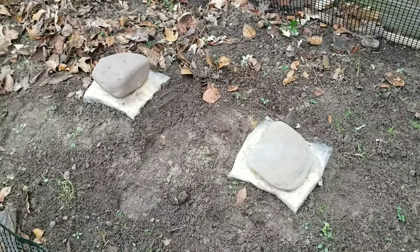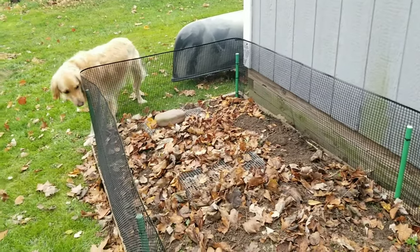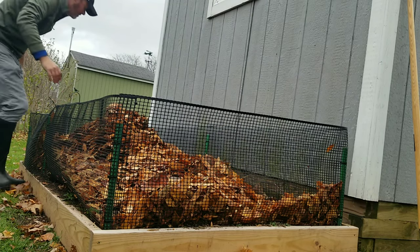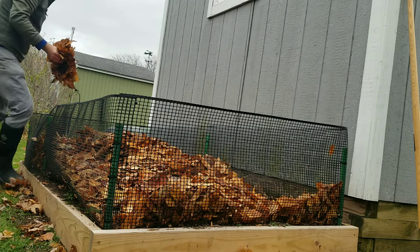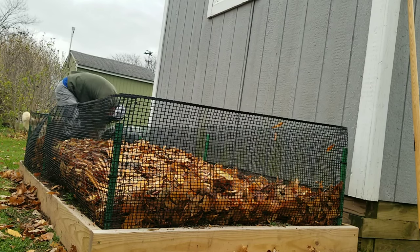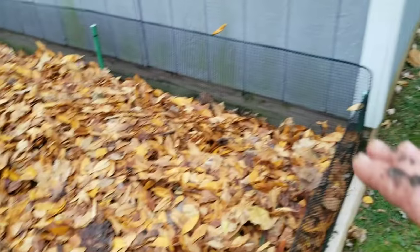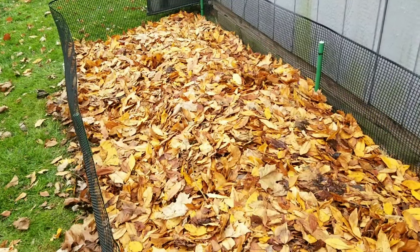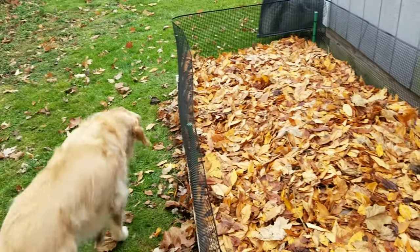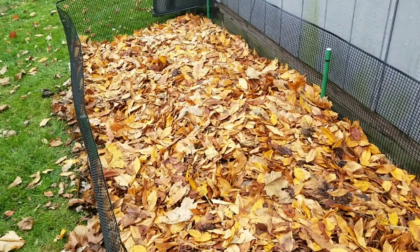I nestled the bags into the ground and packed some dirt around them to seal them up. Got everything leafed up — the new fence will help hold those leaves in there. I'll keep you guys updated as things start to happen, if anything happens. Hit me up in the comments, let me know what you think of my bed setup or if you would have done anything differently — I always love discussing that stuff in the comments. I'll catch you in the next video.